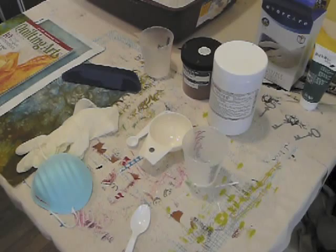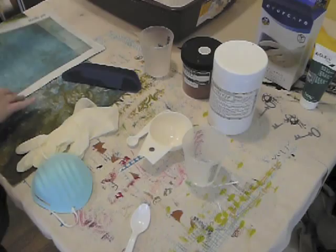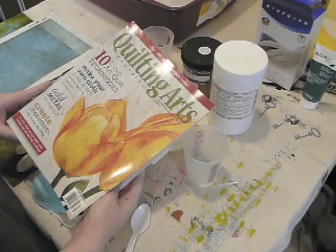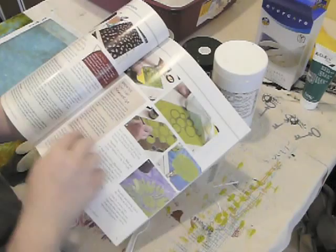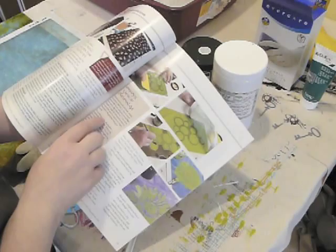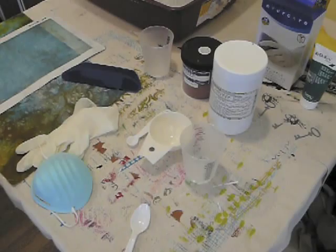Hi there. We're back again, and today I thought I would do a little video on printing with thickened dyes. I recently had an article come out in Cloak & Arts, the December 2010/January 2011 issue, and I talked about a lot of different ways you can use Therm-FX screens to screen print, and I briefly touched on using a thickener called SuperClear to print with thickened dyes. I thought I'd do a little video demonstrating how to mix up your thickened dyes and how to print with it.